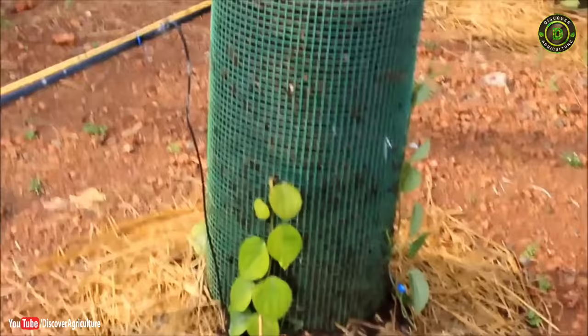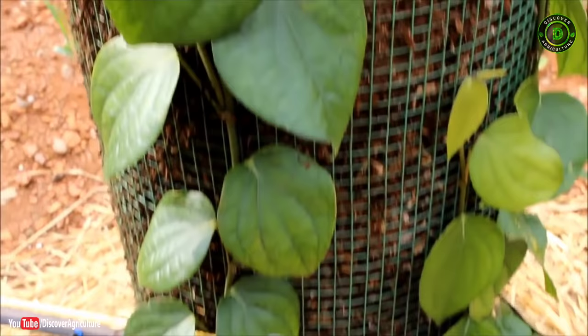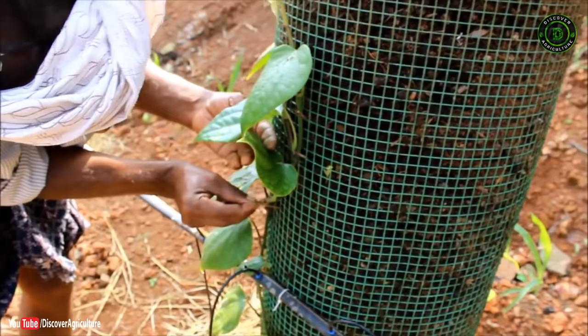Uniform rooted cuttings of black pepper with four to five leaves are kept around each vertical column. The cuttings are then allowed to trail on the column, and the newly developing nodes are firmly fixed along the column by means of coconut leaf splinters.